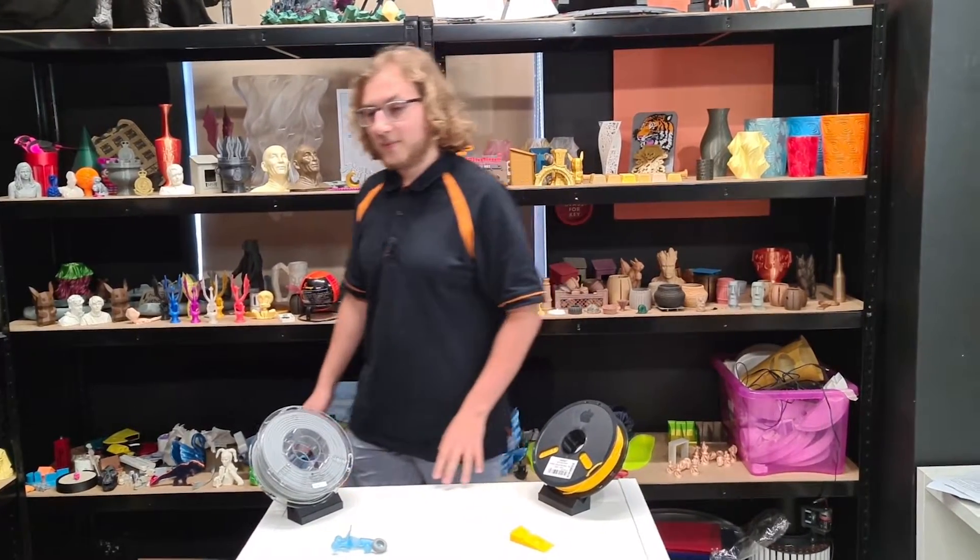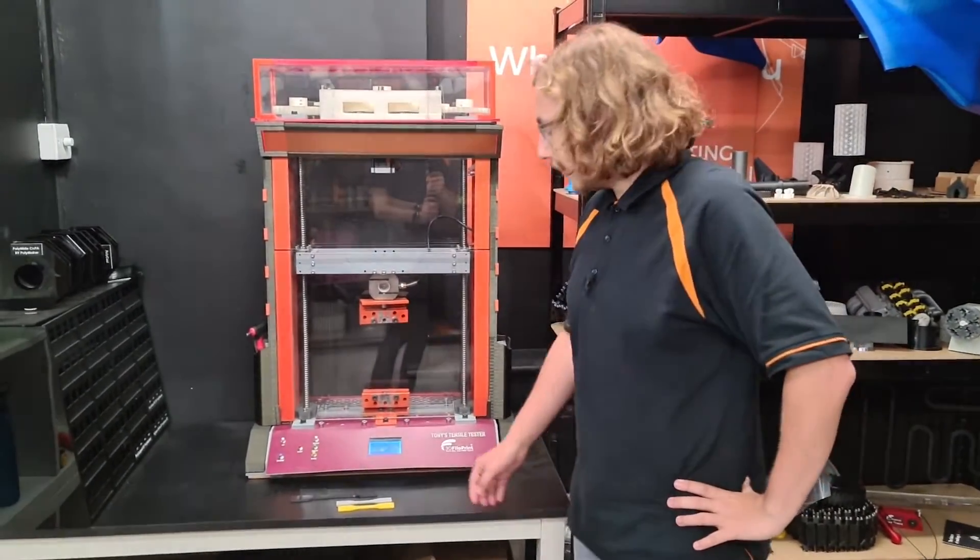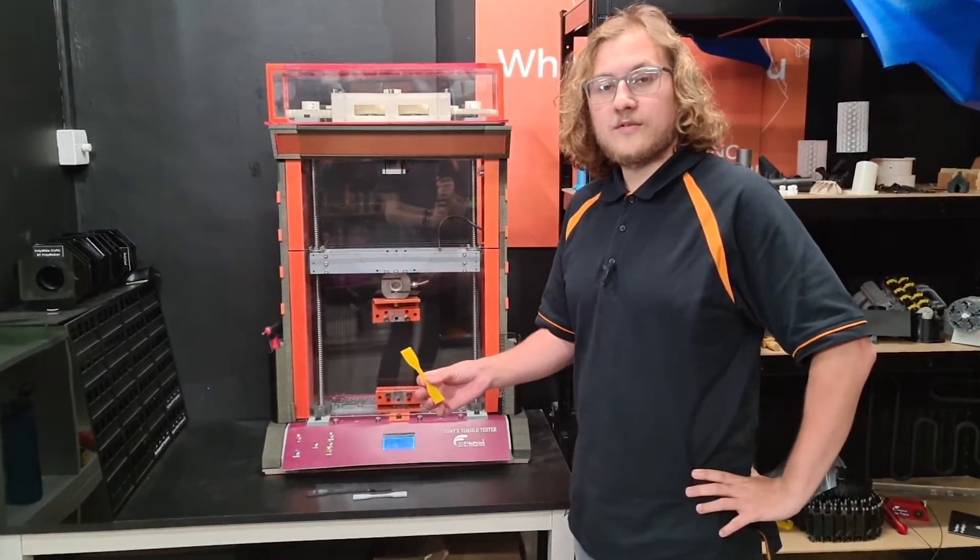But today, we're testing both Polymaker's TPU90 and TPU95 on our now returning tensile strength tester. We printed both of our demos today at 25% infill.